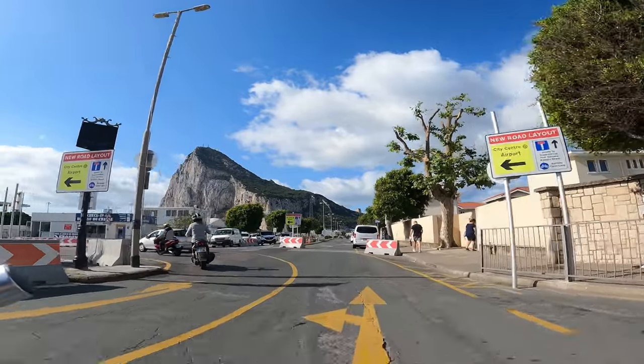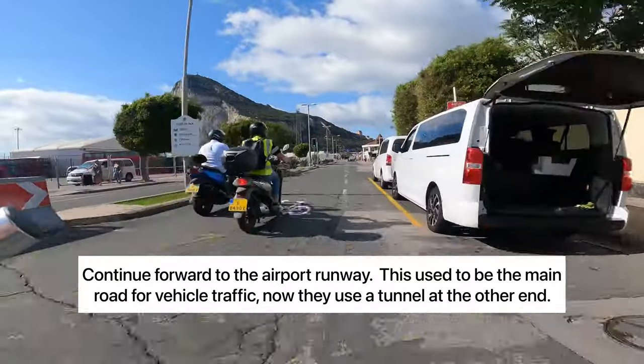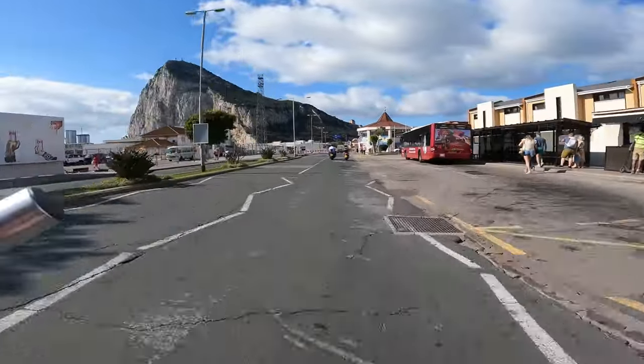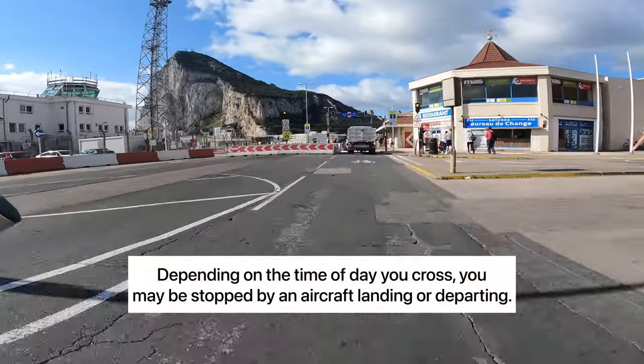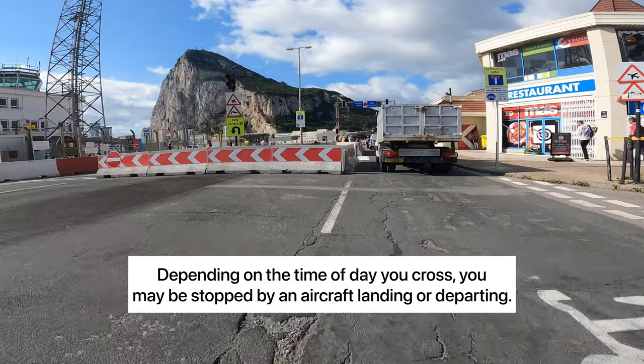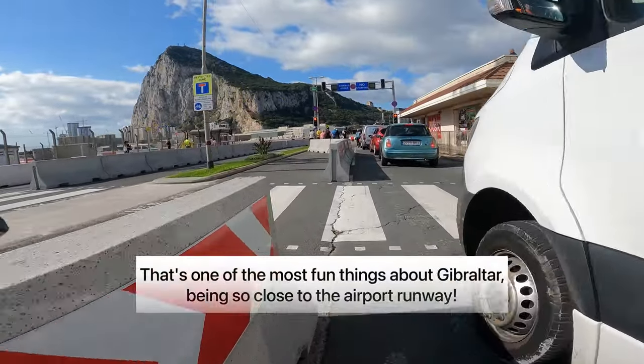That was a pretty quick and easy process. Continue forward down this main street as we get to the airport runway. In years past, this used to be the main thoroughfare in and out of Gibraltar. Now, vehicle traffic is diverted via a tunnel on the east end of the runway.